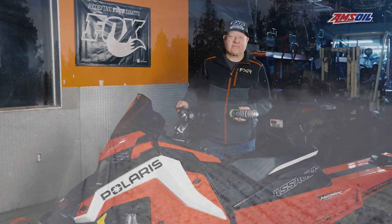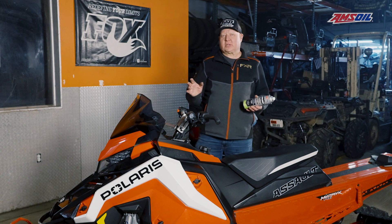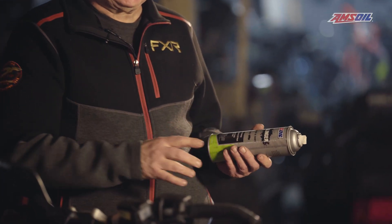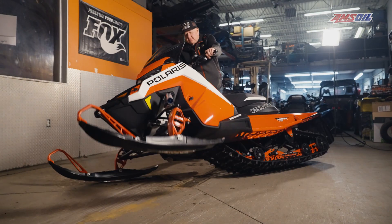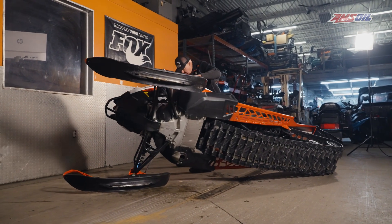Hey, Jeff Fisher here with Sledhead 24-7. We're in the shop doing a little bit of maintenance and cleanup. One product that we use quite a bit around here is the Mud Slinger. We use it a lot on the ATV and our dirt bikes, spraying the fenders to keep the mud from sticking.